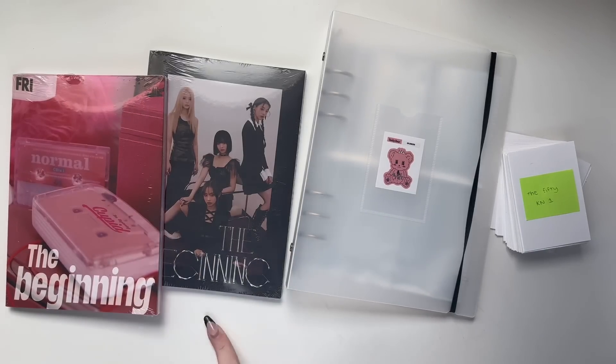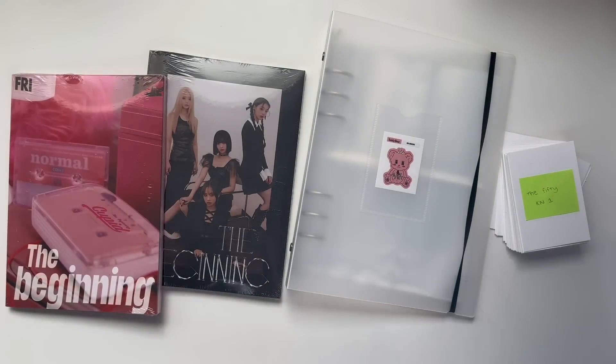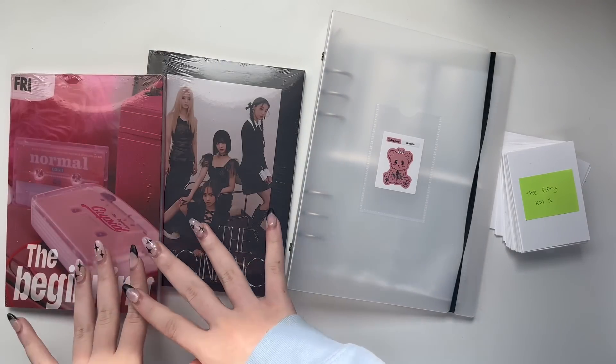Hello everyone, thank you so much for clicking on my video. Before I start anything — don't look at my thumbnail because my nail came off. Anyway, this video is going to be half an unboxing and then half setting up for a collection.